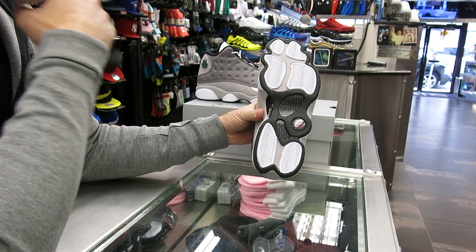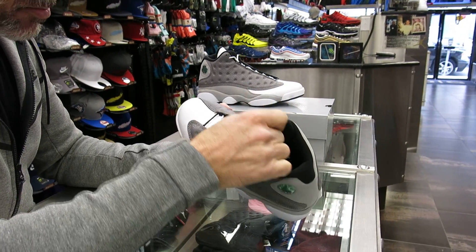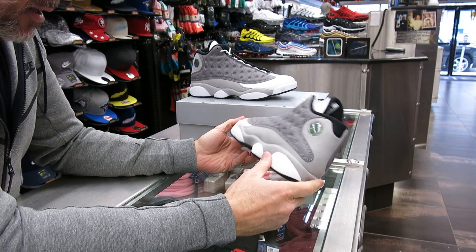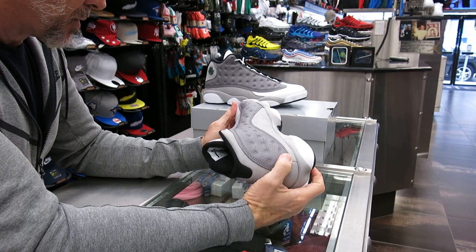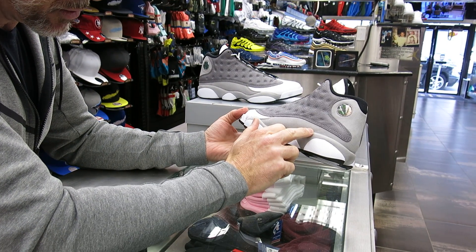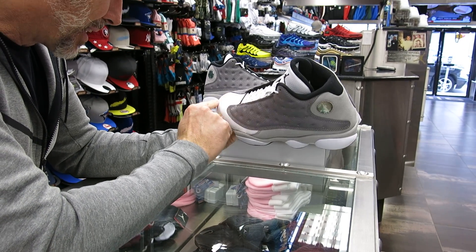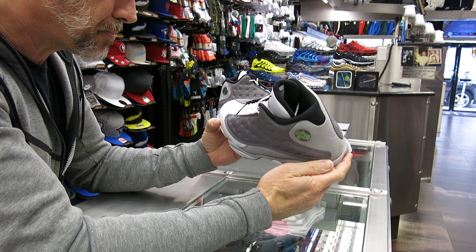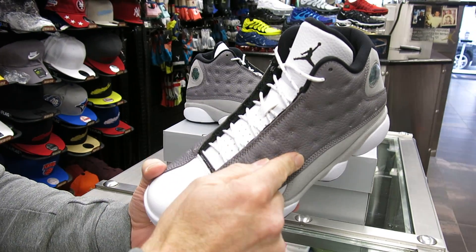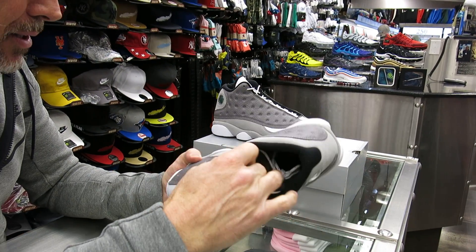We've also got a carbon fiber plate. This colorway is called Atmosphere Gray. It's kind of a hard gray sometimes to match up, especially with hats. As far as how the shoe looks, I like it. You've got your nubuck here, nice multi-grain leather where the whiskers are, and a light multi-grain on the toe box. They also have a little bit of gray in the stitches to bring back some of that atmospheric gray from the side panels. The shoe looks nice — it's a clean-looking shoe.